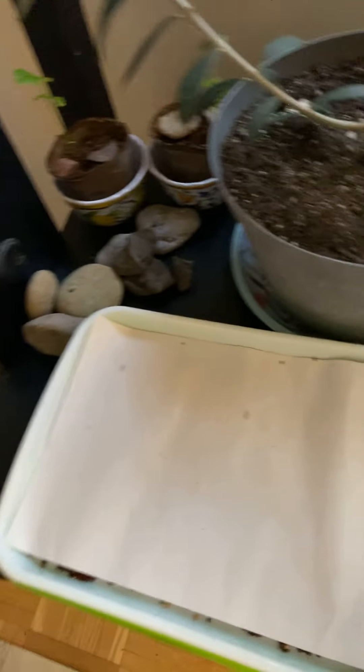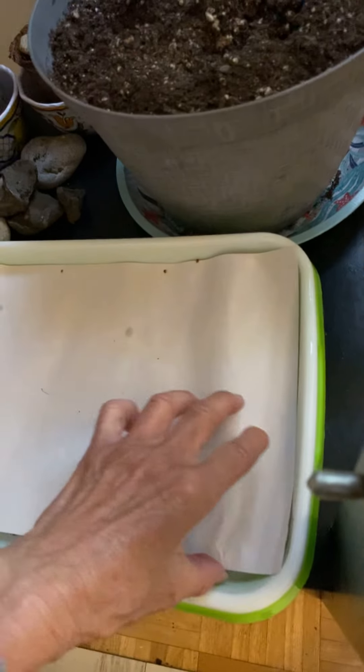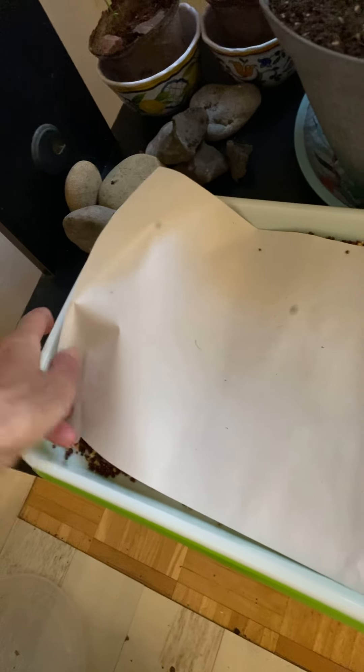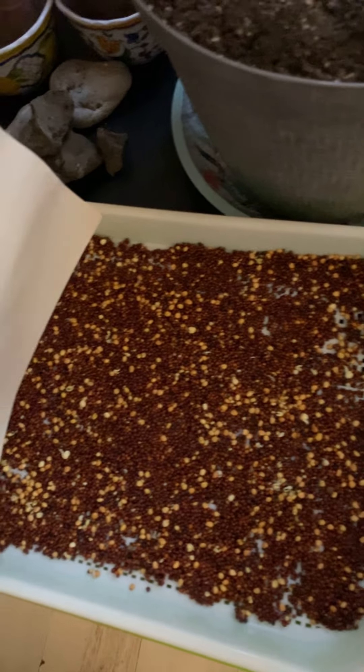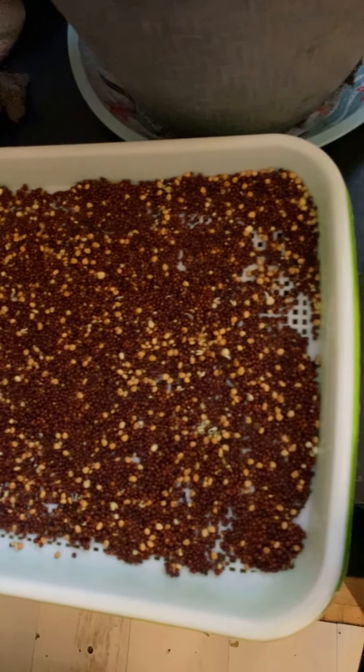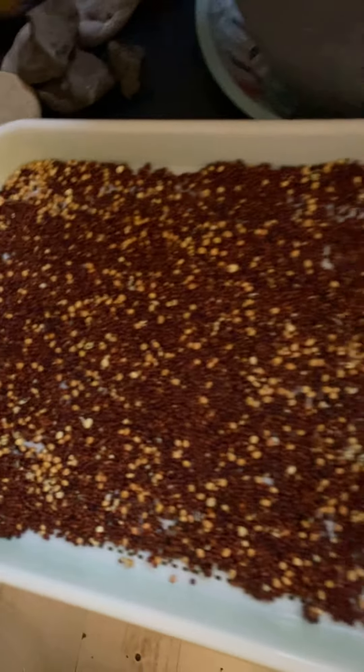And then I have another batch which I started this morning. This one I did this morning.